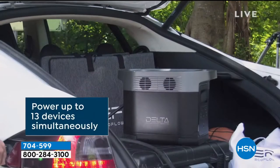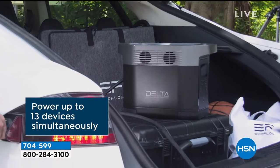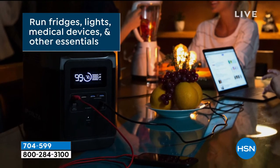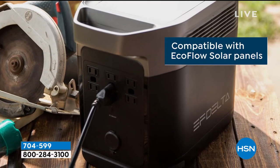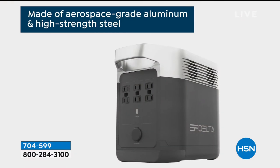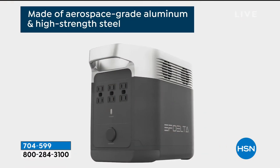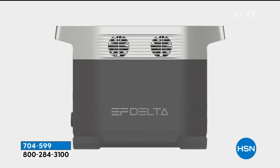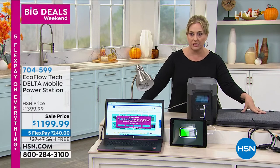Add the solar panel — you will be very happy you did. It is unlimited charging because it's the sun. $37.49 on flex pay. We only have a dozen of those solar panels left. That's a quantity for holiday 2020 — emergency preparedness month was in September.